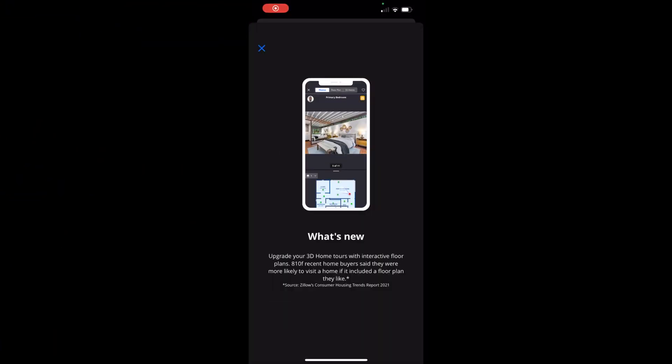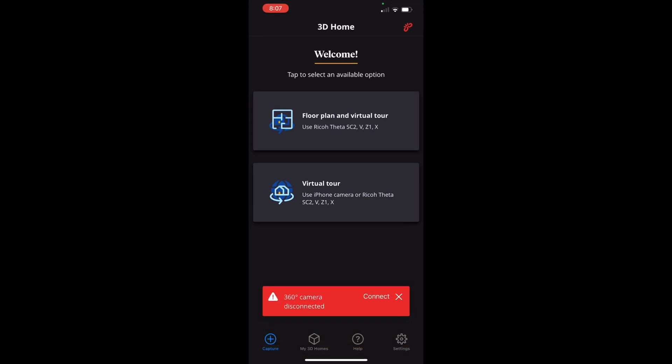Here we are in the app. The first thing you'll want to do is get connected — make sure you've got a WiFi connection between your camera and the app. Then you're going to choose 'Floor Plan and Virtual Tour' if you want to make a floor plan, and you'll need to use a marker for that to be successful. Or you can choose to just make a virtual tour.